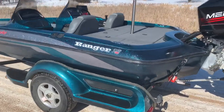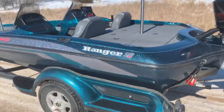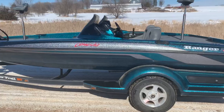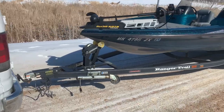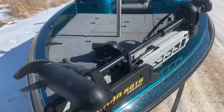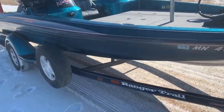All right, we've got a Ranger 518 SVS. I bought this boat in the fall of 2019. Ran it in the summer of 2020 and the summer of 2021. Did a ton of work on it, and I'll walk through that momentarily, but let me do a little walk around here.